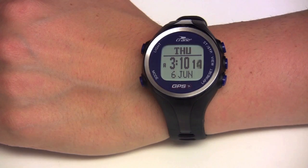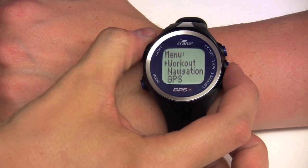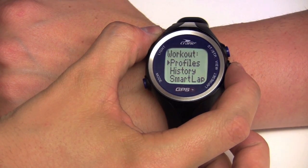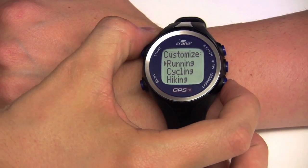To begin a workout, be sure to put on the Crane chest strap correctly under the breastbone. Press the mode button until the workout screen is displayed. There are five profiles to choose from that you can customize. To do this, go to profiles, then to customize, and select the sport you want to pursue.